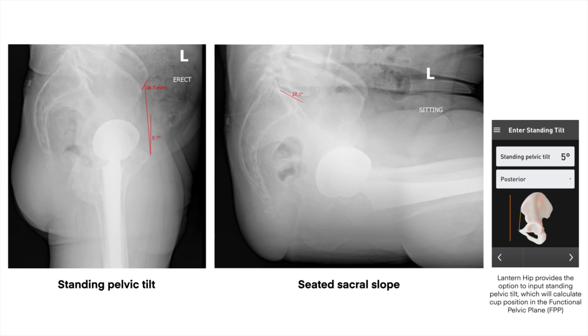When the patient goes to the seated position, it only moves a couple of degrees — 27 degrees, plus or minus a couple. This tells me that the patient has stiff spinal pelvic motion and doesn't really have a significant standing pelvic deformity, in that the anterior pelvic position is relatively neutral. Using this information, we're going to use Lantern Hip to proceed with accurate placement of our components, knowing that the patient has stiff spinal sacral motion.